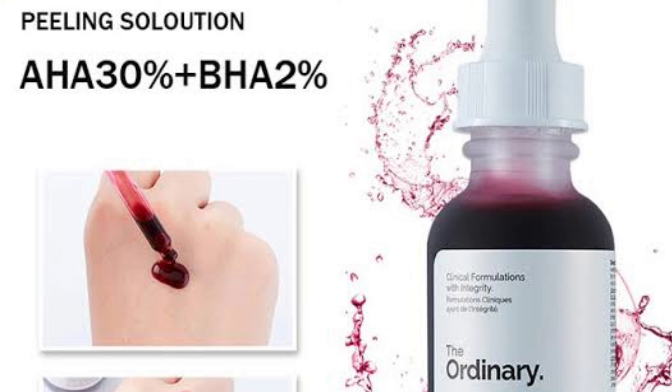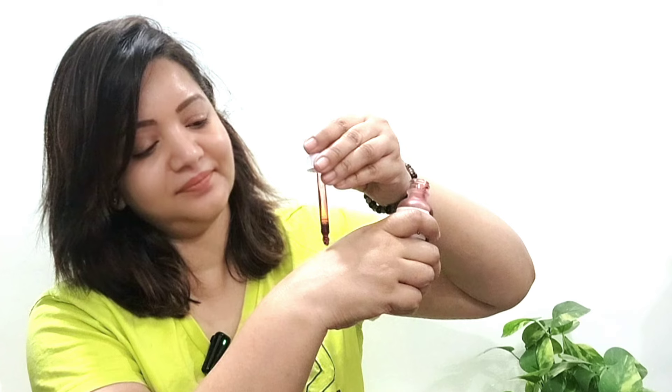AHAs also help firm the skin, fade hyperpigmentation, and give the skin a glow. This contains 2% BHA, which is oil-soluble, cleanses your pores deeply, and unclogs your pores.